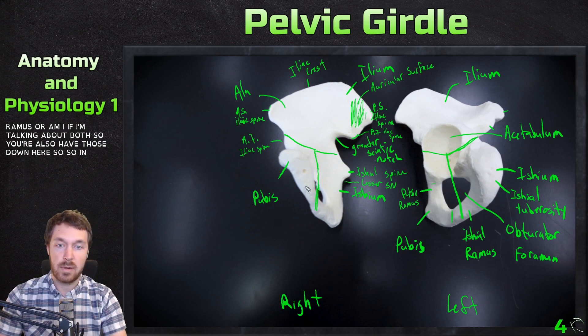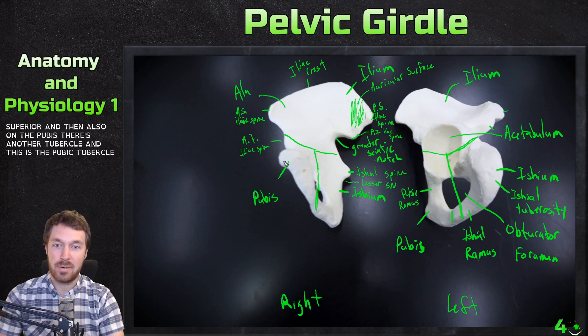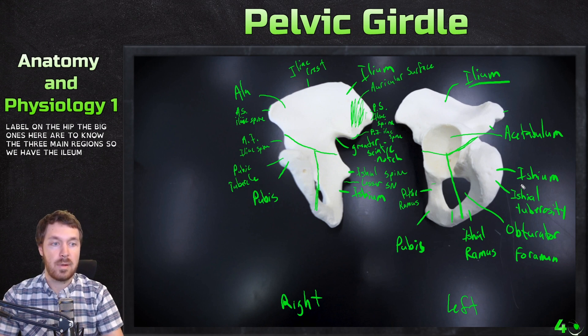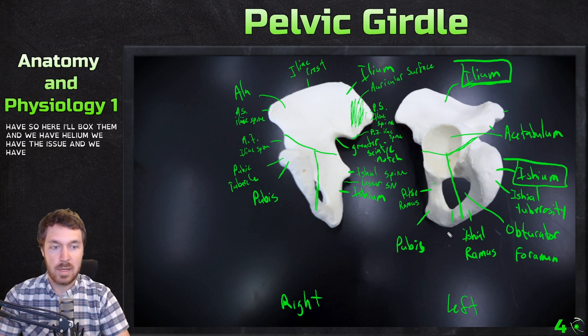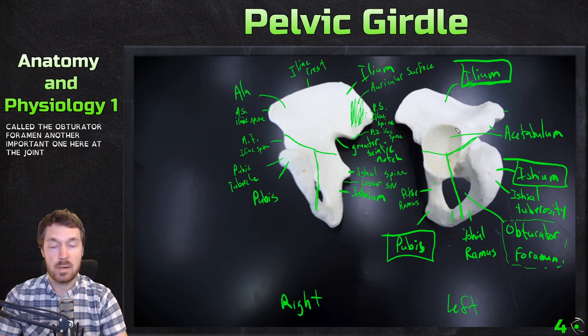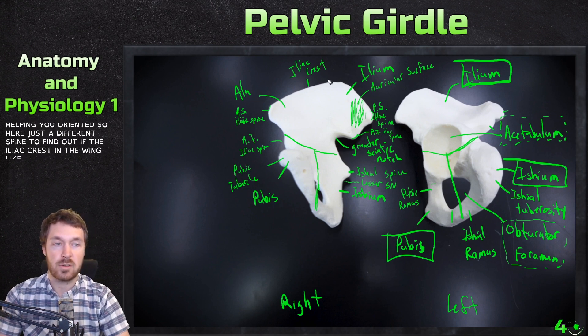There's also a pubic tubercle right up here on the pubis. The big ones to know are the three main regions: the ilium, the ischium, and the pubis. The hole is called the obturator foramen — another important one. The ball and socket joint is called the acetabulum. Some of the other features help you orient it — the different spines, the iliac crest, and the wing-like structures being the ala.